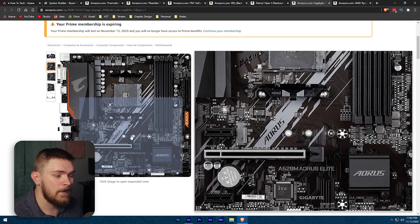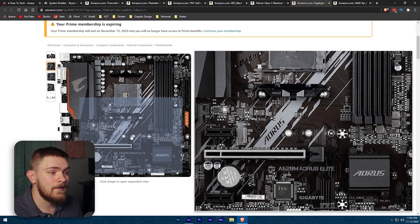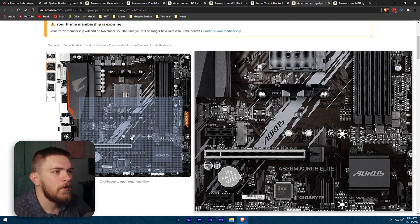There's also an M.2 slot on this board. I recommend putting your operating system on an M.2 SSD — they're very affordable at this point. If you can go with a 500 gig NVMe SSD, it's going to take care of most of your stuff, and then you can put all your games on a separate drive. We'll talk about that too.